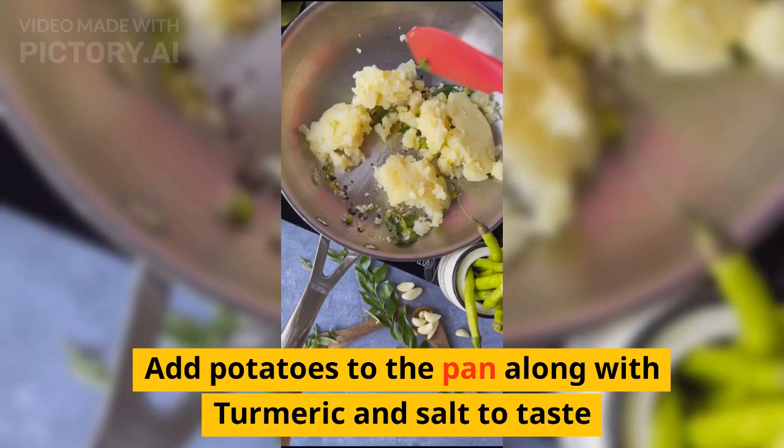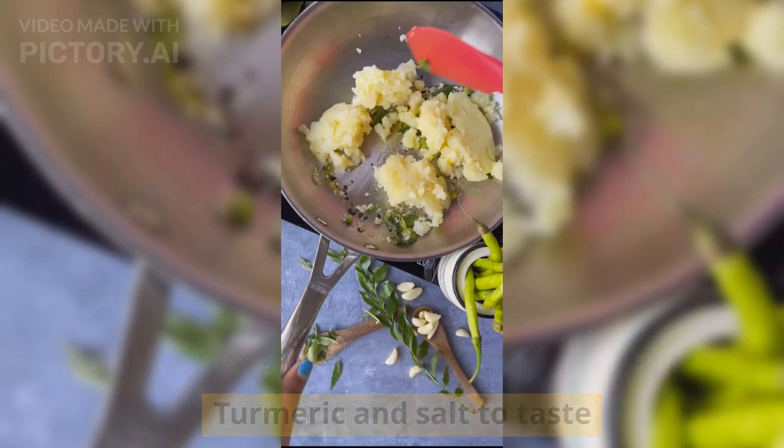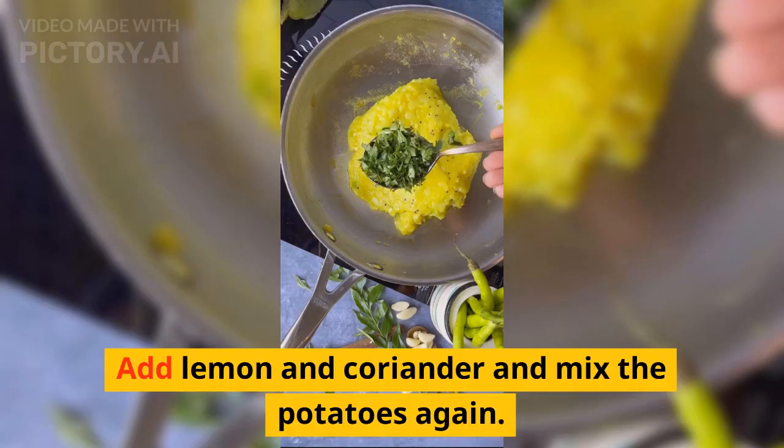Add the potatoes to the pan along with turmeric and salt to taste. Mix well, then add lemon juice and coriander and mix the potatoes again.